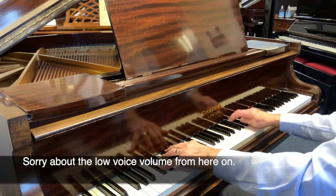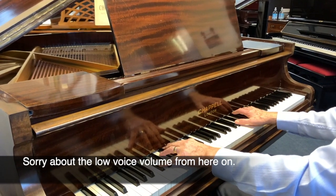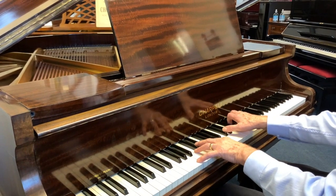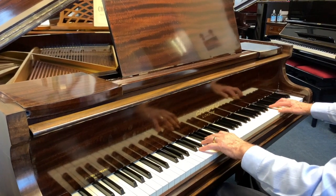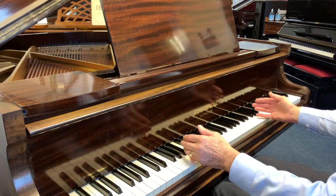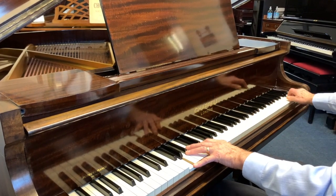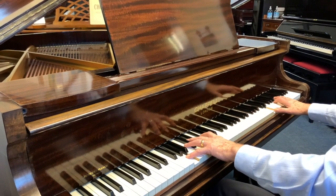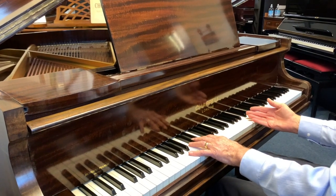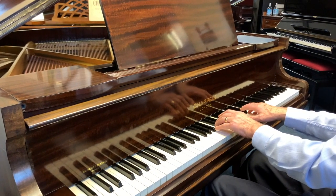So that's a Chapel Baby Grand, 4 foot 7 inches long — 140 centimetres — just coming to stock. We've already started working on it, particularly on the case, and I've shown you the defects on the case, which are the only thing that really devalues it, because otherwise it's a superb instrument. It really feels already very controlled to play — I think it's to do with the low upweight. The tone is sounding good for the size of the piano.